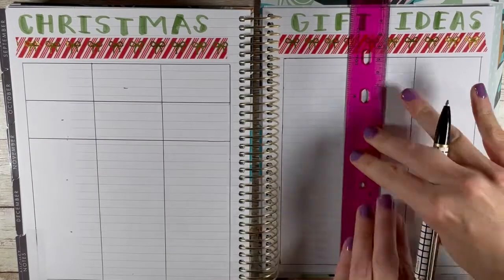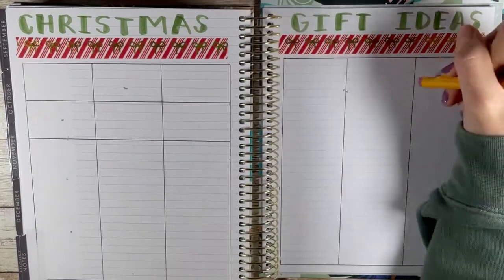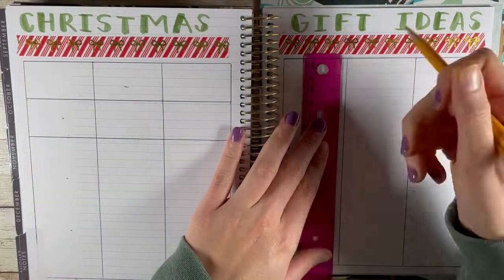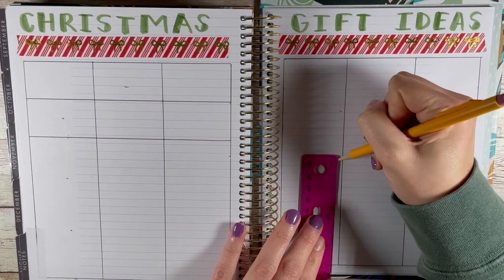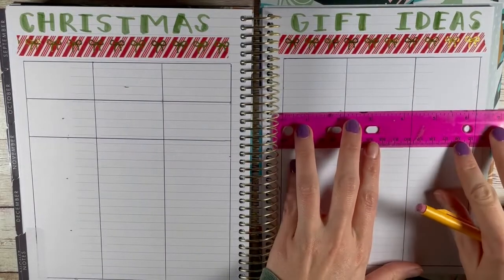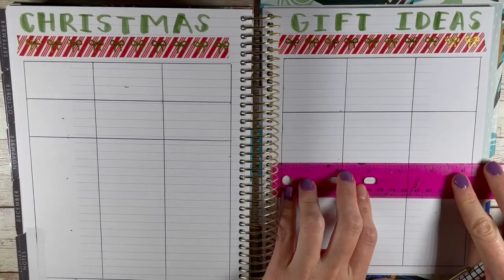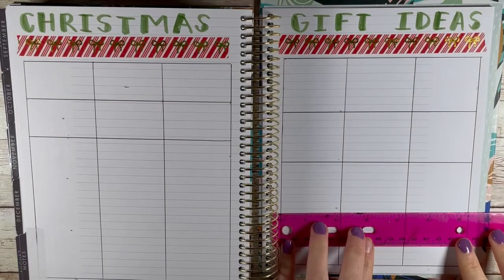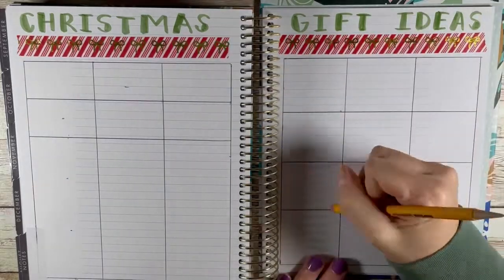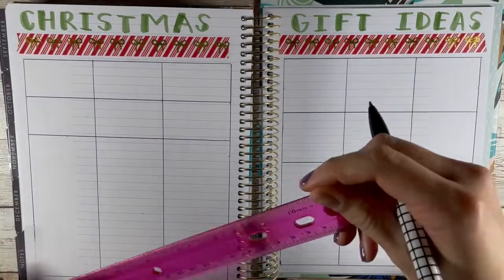Inside each box I write the person's name and then the gift idea — in pen if I'm sure, or penciled in if it's a loose idea. Then I put three letters: P, W, R. P for purchased, W for wrapped, and R for received. That's my way of tracking what I've bought, what I still need to buy, what I still need to wrap, and who has gotten their gifts.